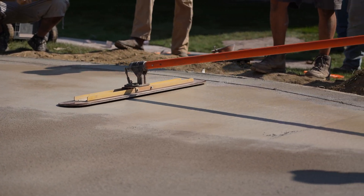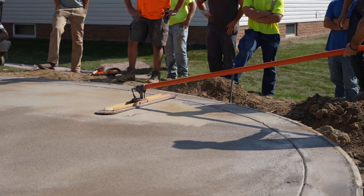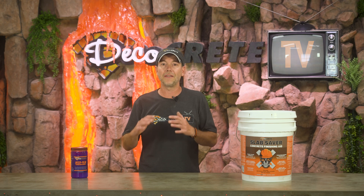Finishing aids do need to be worked in right away — just spraying them on and letting them sit is not going to do any good. Not all finishing aids are the same, so do some research beforehand. Something like Slab Saver will not only help you finish the concrete, but it'll also set the surface back just a little bit, helping prevent crusting. This is really helpful in stamped concrete because it helps reduce those little tears that tend to happen on the surface. All in all, a good finishing aid is something you don't want to leave home without, even if you didn't think you'd need it that day.